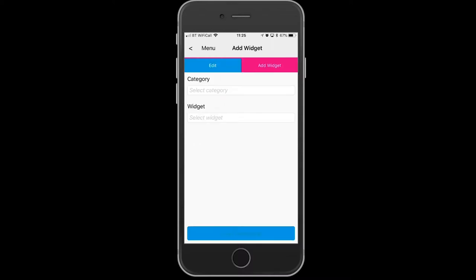Press Add Widget in the top right hand corner. The category is Asthma and the widget name will be Preventer Puffs. Press Done, then Add to Dashboard.